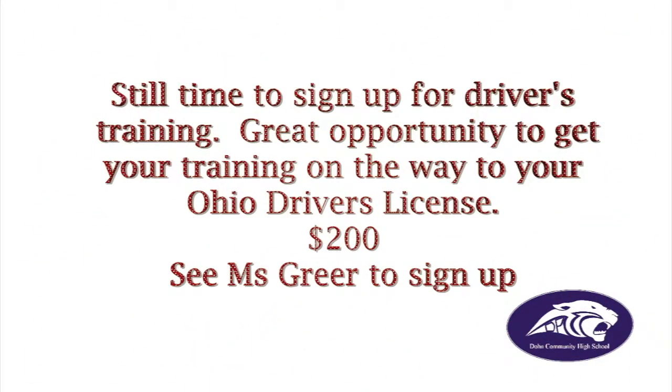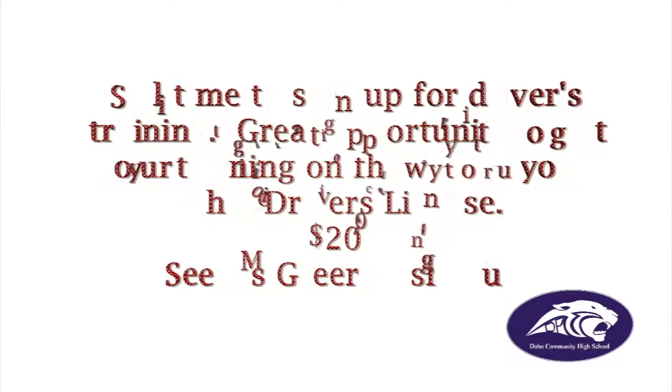There is still time to sign up for driver's training class. This is a great opportunity to get your training on the way to getting your Ohio driver's license. The cost is just $200. See Ms. Gears to sign up.